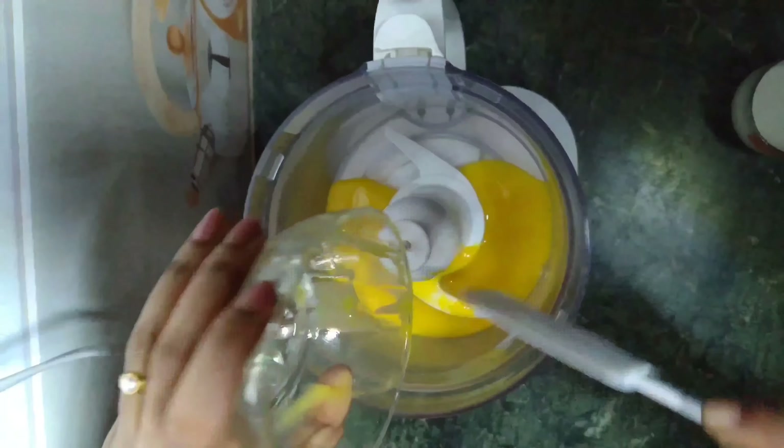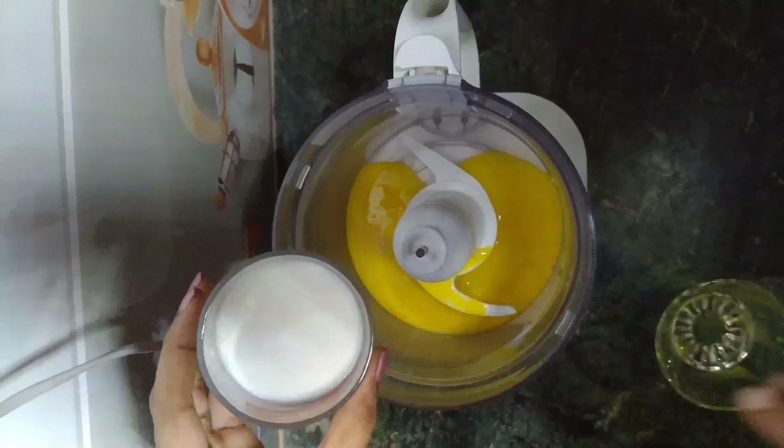Now we will add oil in the next layer, and we will add about 3mm in the pot.